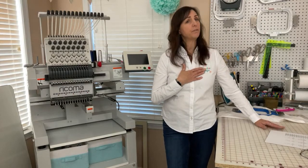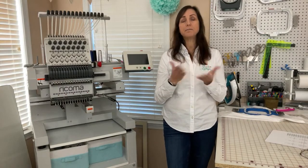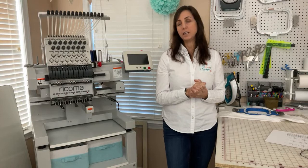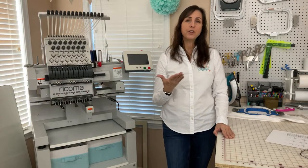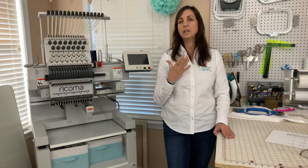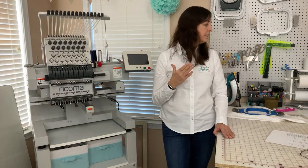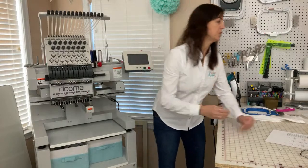I am not a sales rep for Ricoma. I don't work for them — I run my own business, Creative Appliques embroidery designs. But I just wanted to share this information with you because the sale is really amazing, and it's at least over $3,000 worth of savings. So the price is lower on the machine.